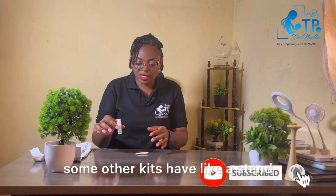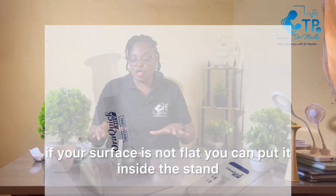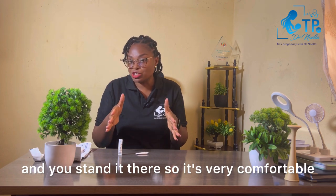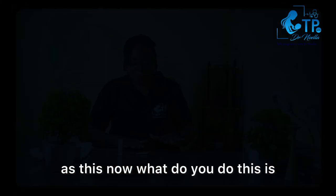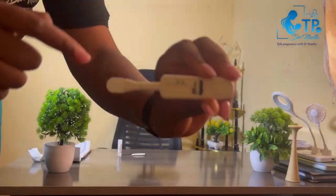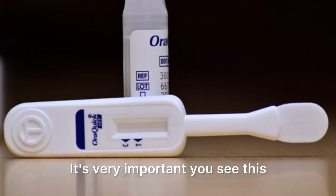This liquid here is not water — please don't decide to empty it and put water in. It looks like water but it is the solution that does the testing. Some kits have a stand where you can place the tube if your surface is not flat, so it's comfortable while you're doing the test. If you look at the tube, you'll see the test line and the control line — it's very important you notice these.